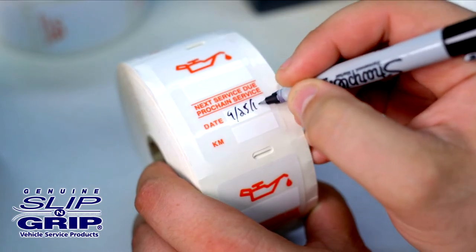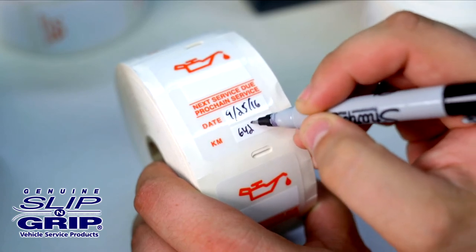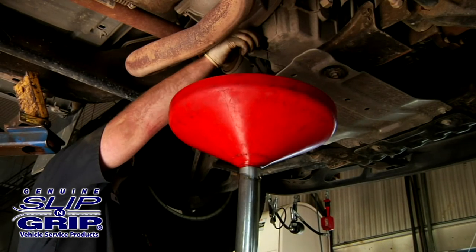For those who choose not to use a printer, we also offer the red oil can labels with write-on strips and can customize them as well. Sales representatives are available to help you with the printer programming and label order process.